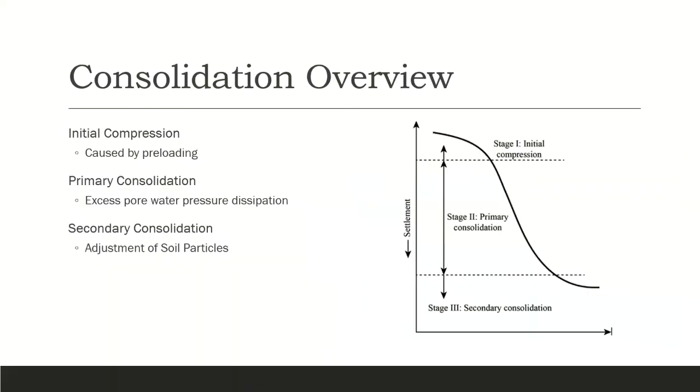The settlement of soil during consolidation can be broken down into three parts: the initial compression, when the load is applied; the primary consolidation, where excess water pressure is expelled from the soil; and the secondary consolidation, where the soil particles rearrange themselves. In this lab, we will focus only on primary consolidation.